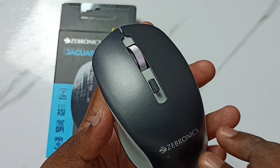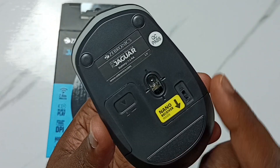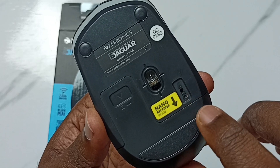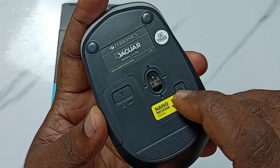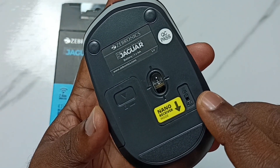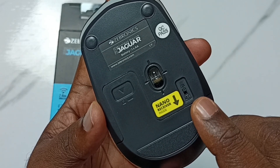Step one: make sure the mouse is on. On the back side you can see the on/off button. Right now this is off — let me turn it on. Make sure the mouse is on. If option one is not working, go to option two.